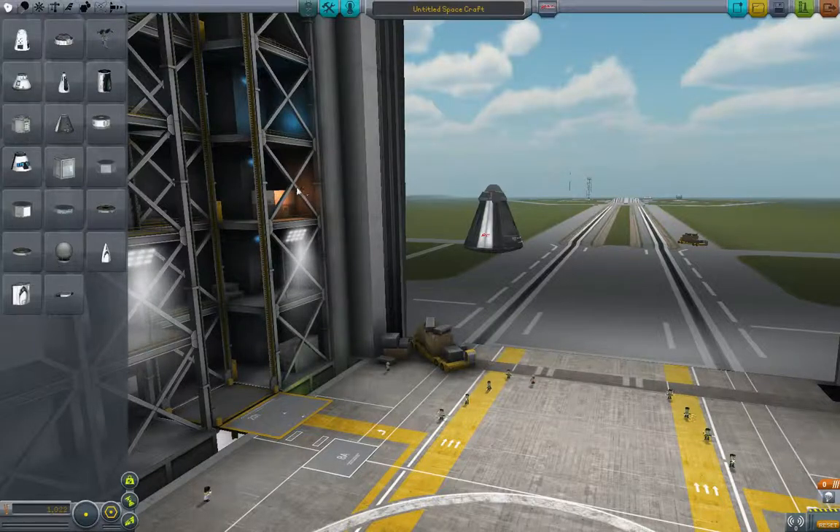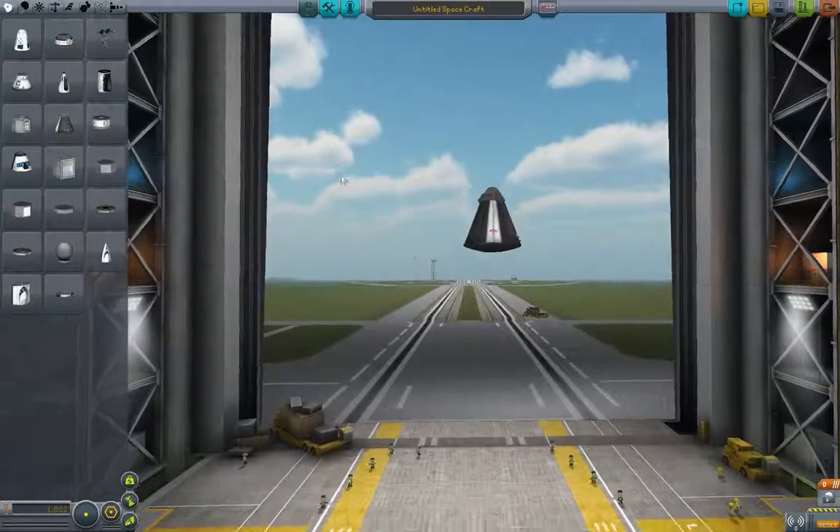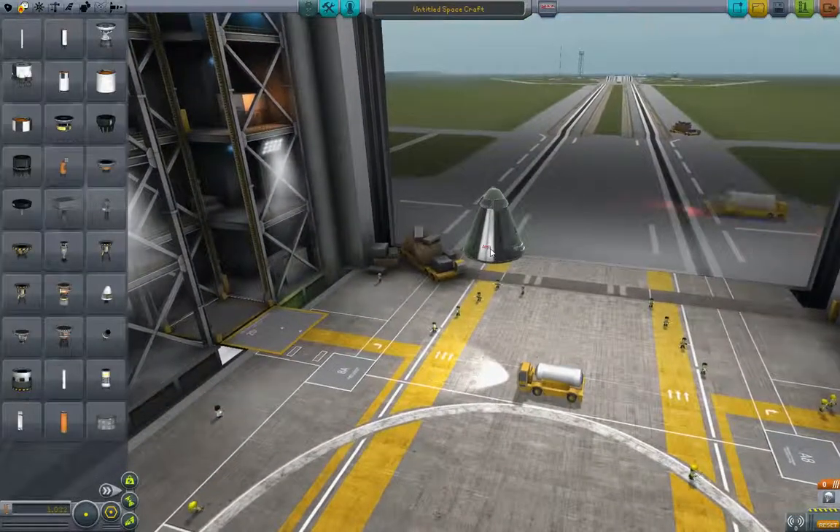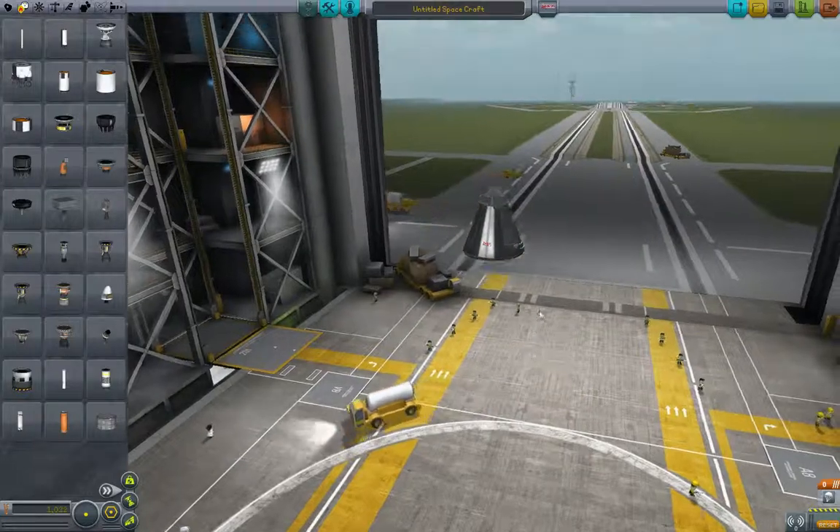Welcome back to 5-Minute Kerbal, and today we're going to be talking about stability. The first thing we're going to talk about is the SAS mode. We've got our standard command module, Mark I, and we've got a parachute on top.